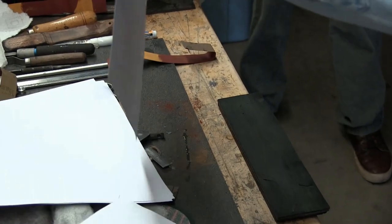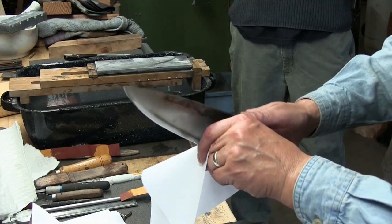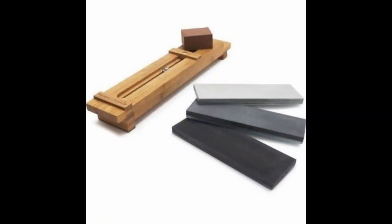Stropping is really how you finish out any edge. At this point the wire edge should be gone, so it'll push cut. That's it — that's all there is to it. It's pretty simple.